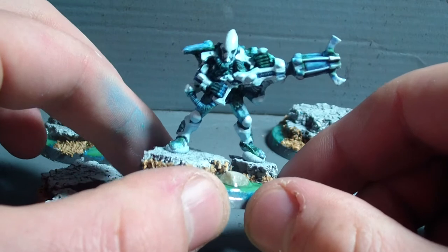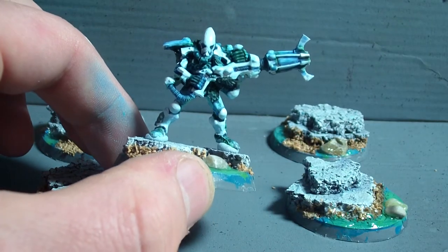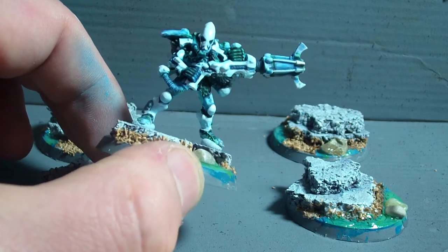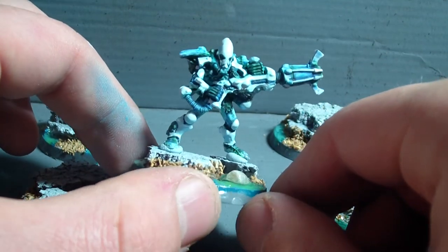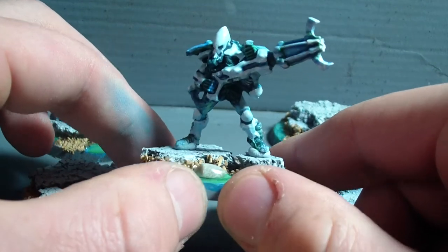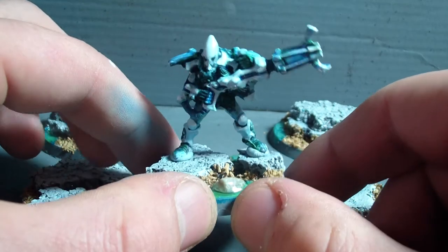I want them to look a little bit frosty. I had a conversation a couple of days ago with Tristan — since he's such a huge Warp Spiders worshipper — and I asked him if he had any input or suggestions on a color scheme. After a while we came to the conclusion that an icy sort of color scheme would look really cool.